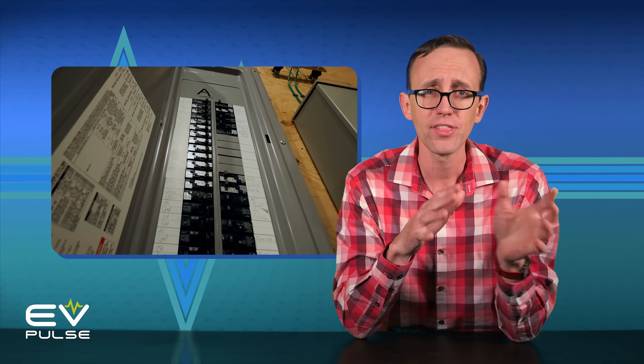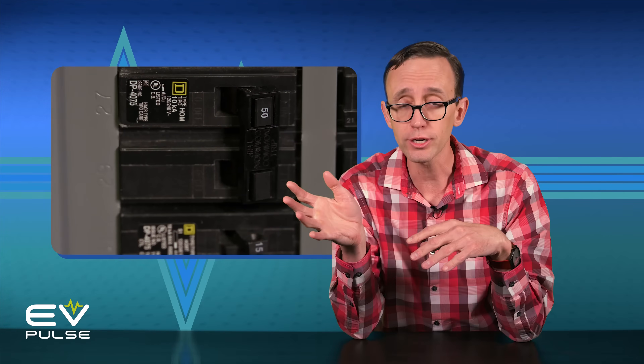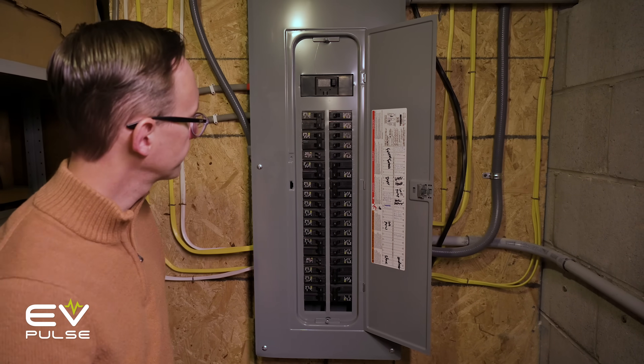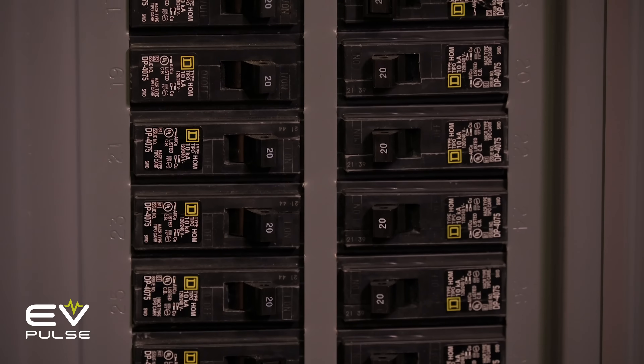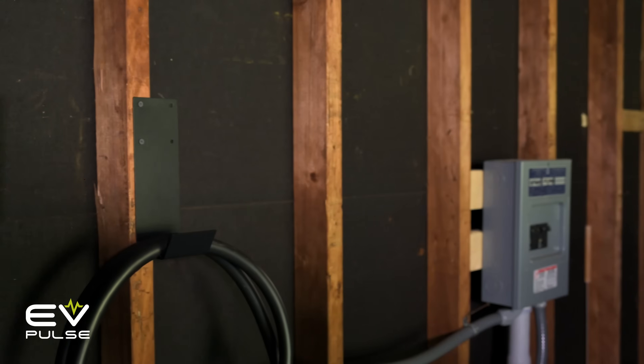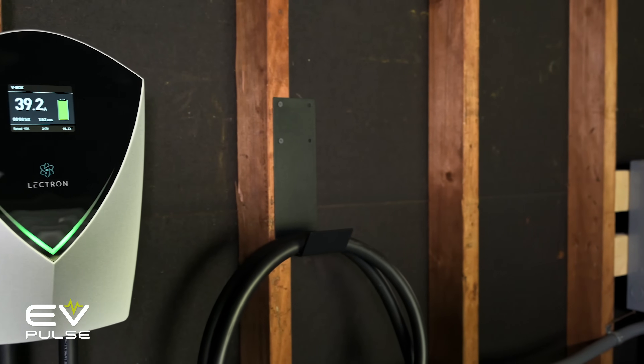So if you need to run a new 240-volt line, you may also have to upgrade your electrical panel — that is, replace the main box and all the fuses or circuit breakers. This isn't necessarily a terrible idea if your home is older. Breakers can go bad over time, and safety standards do change. You may also need a new panel if the existing one is full and there isn't enough room to add more breakers to accommodate new circuits, like a dedicated line for your EV charger.